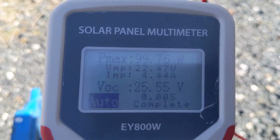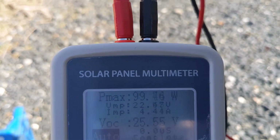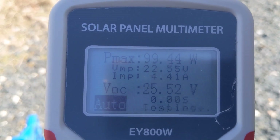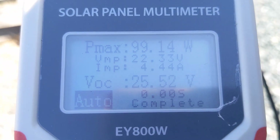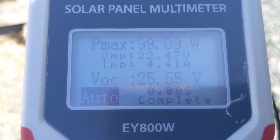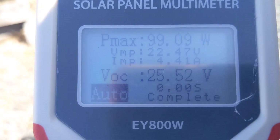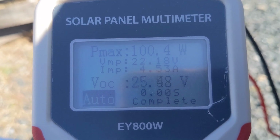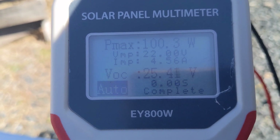Auto MPPT — 99.76 watts. These new 100 watt panels are a lot better than they used to be. 99.4. Let's take it down to about 30 some degrees — 99. Let me test the other one. Oh, 100.4 — good reading. Alright, I'll test the other one.